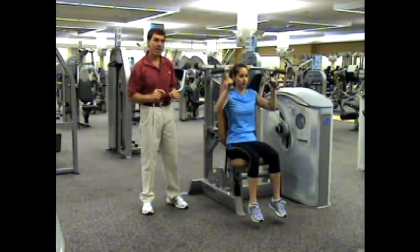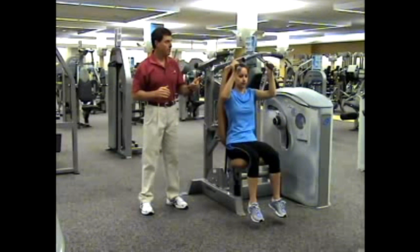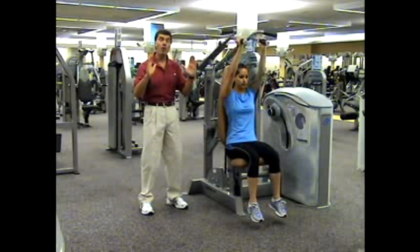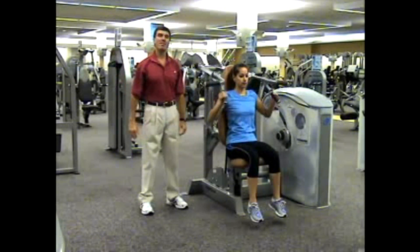That range of motion starts just below the chin on the horizontal handles. On the forward handles, it goes a little bit lower because of the internally rotated position. But in both cases, it comes to a soft lock converging right above the head.